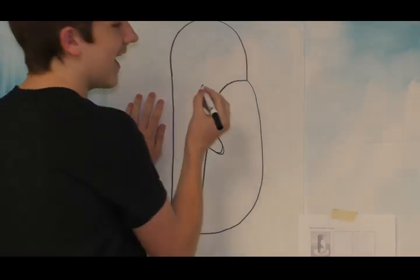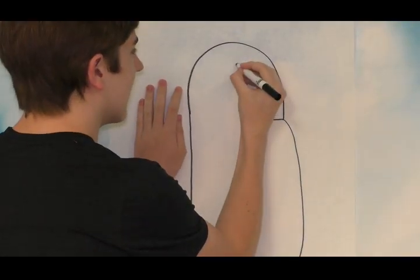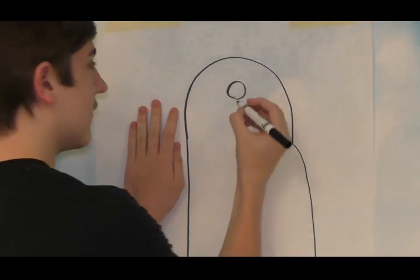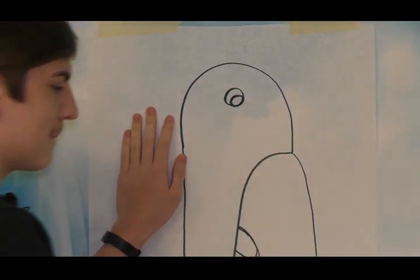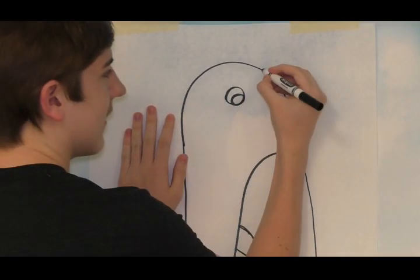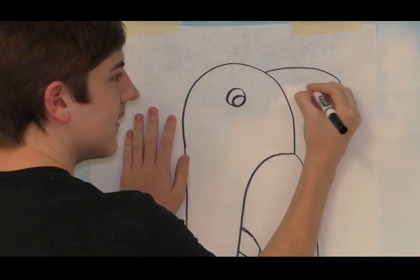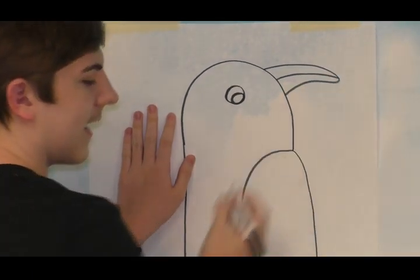And next, you're going to draw its eyes and its beak. So to draw the eyes, you're going to make a little circle. And then you're going to draw a little tinier circle to create the highlights of the eyes. And then to draw the beak, you're going to draw a little curved triangle coming out here. And then in the middle, you can draw a line.